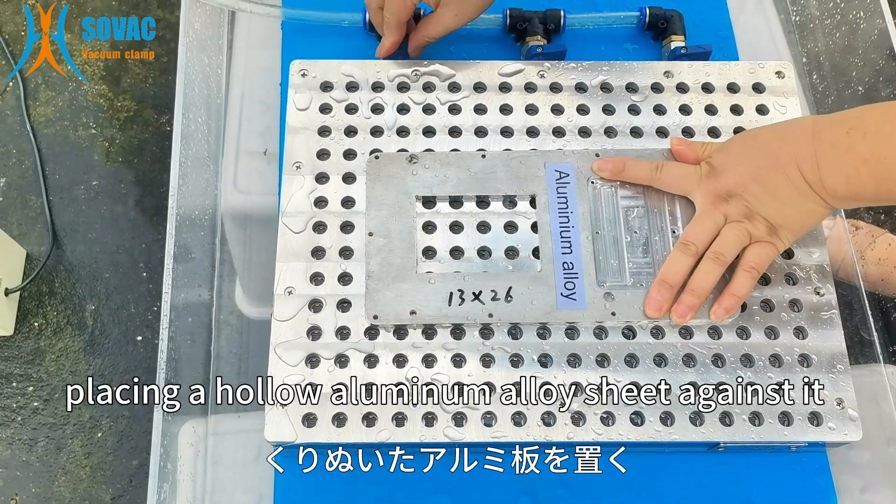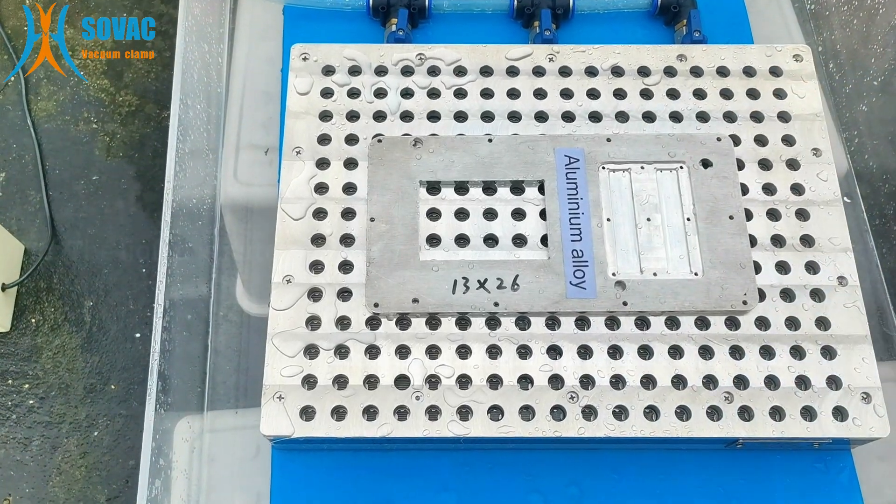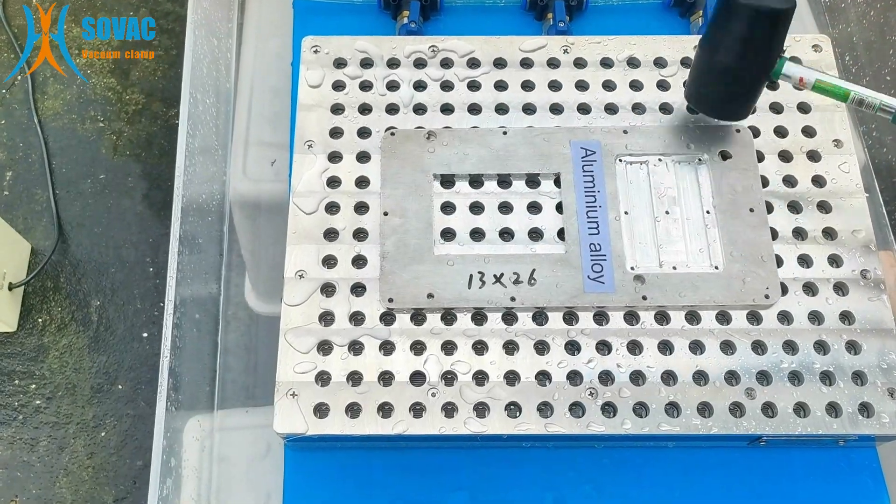Place a hollow aluminum alloy sheet against it and tap it with a hammer. If there's no looseness and the suction is normal, the installation is complete.